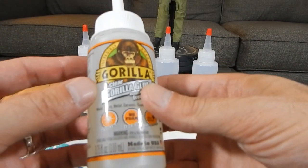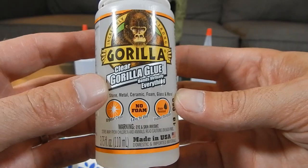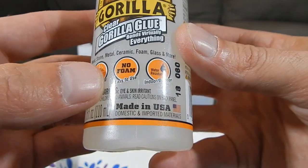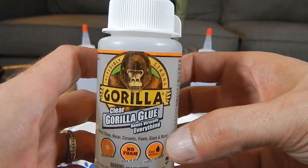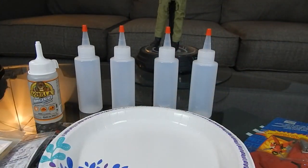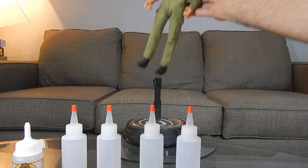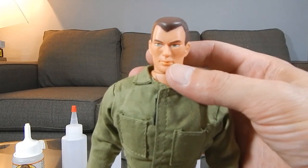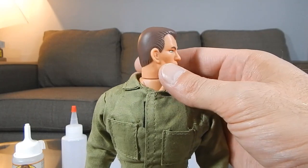I also picked up some Gorilla Glue clear. This gives you about five minutes to work with — five minutes work time. It's water resistant, no foam, and it's crystal clear, so that's exactly what we're looking for. The victim for my practice is going to be one of these old formative soldiers — a really simple hairline on him, just a regular formative action figure.